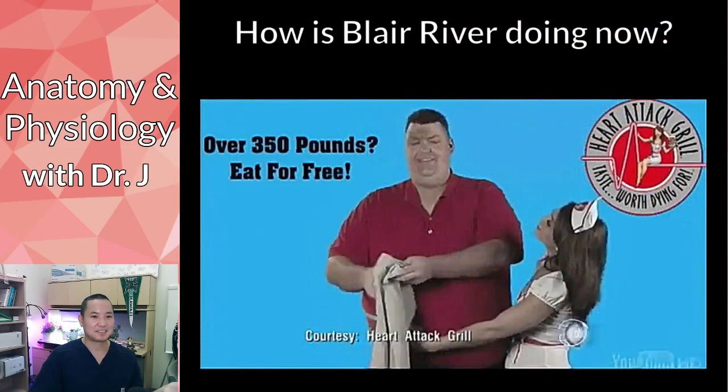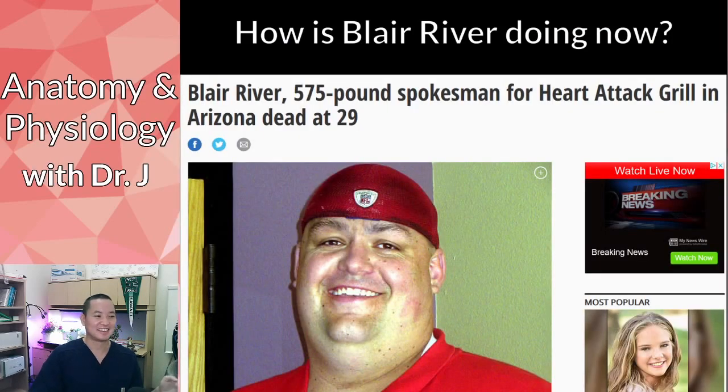How did the spokesperson end up doing? He died at 29. It's really twisted. The owner said something like, 'I do this to show how unhealthy this type of diet is.' It's crazy.